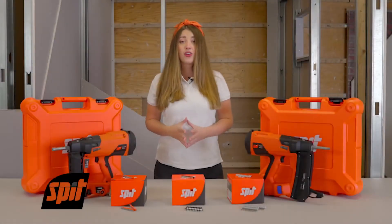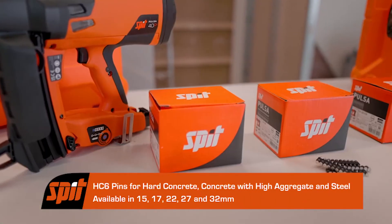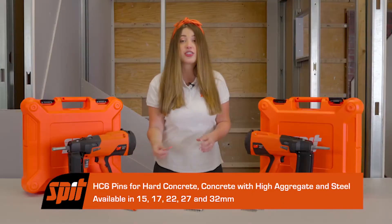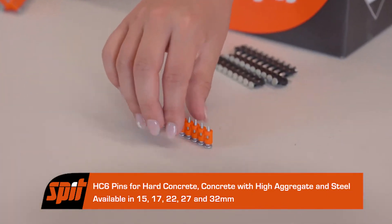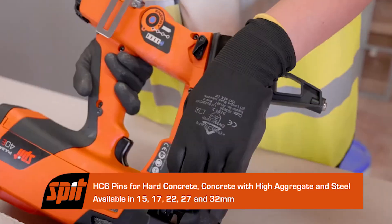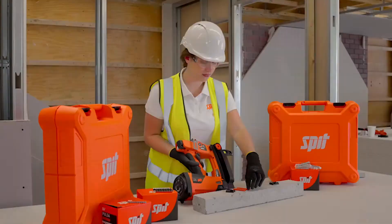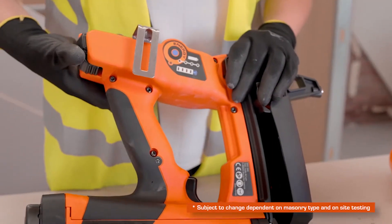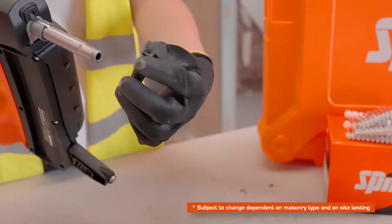When fixing into hard concrete, concrete with high aggregate content or steel, we recommend using our premium HD6 pin. This pin is available in 15, 17, 22, 27 and 32mm. However, for the dry lining and the mechanical and electrical trades, the most commonly used are the 17 and 22mm pins.